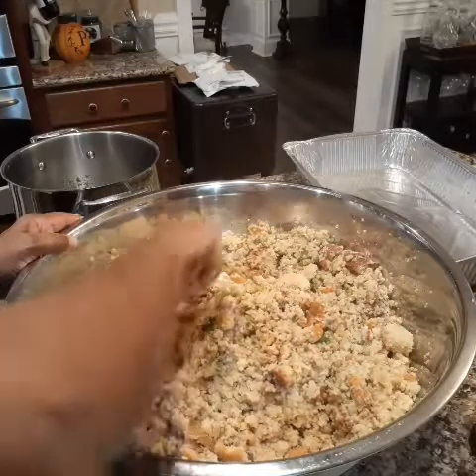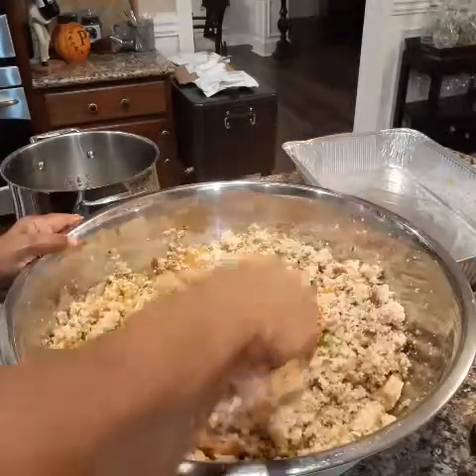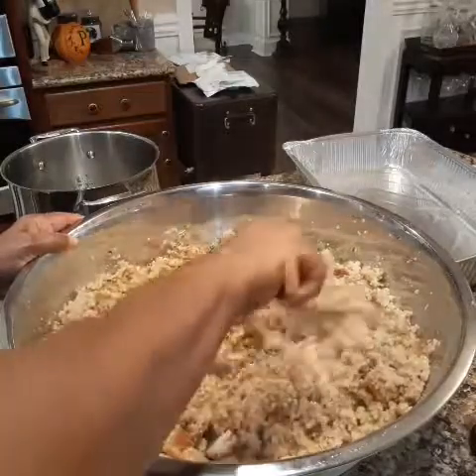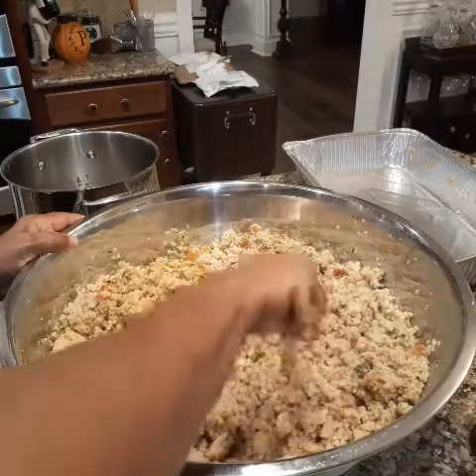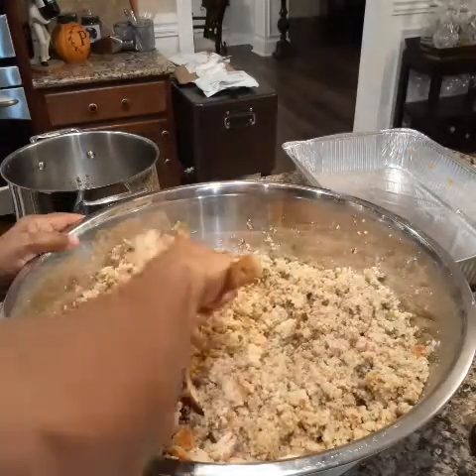I have one more ingredient I'm going to add to it, but that's not enough liquid in there.